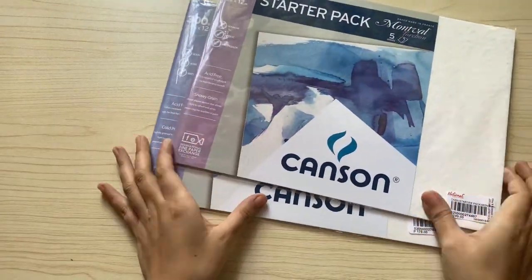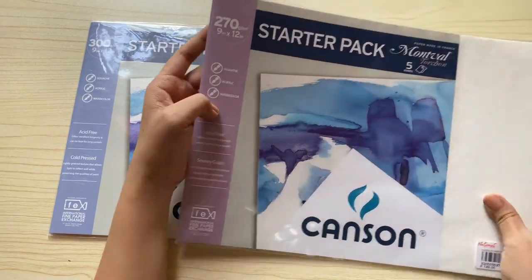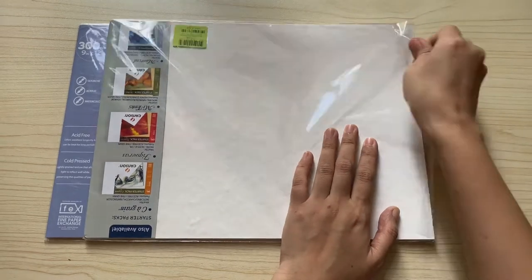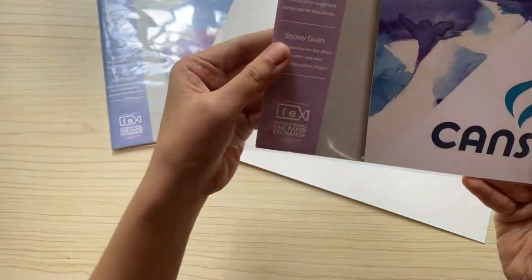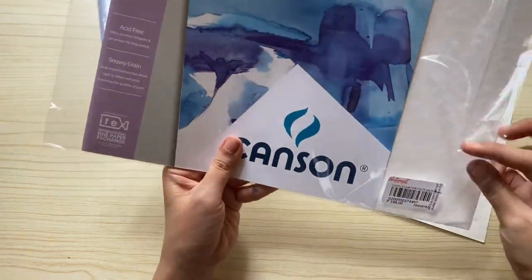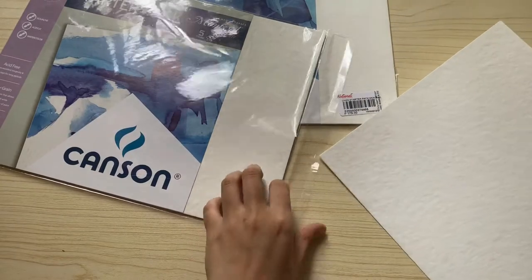Next is another watercolor paper by Canson — these are loose sheets on the more expensive side, meaning better quality. This is 270 GSM and is also good for gouache, acrylic, and watercolor. According to the packaging, the texture of the paper has a snowy green or cloud-shaped texture. The reason I haven't tried using these finer watercolor papers is because I'm still not confident enough — I think I would just be wasting the paper.